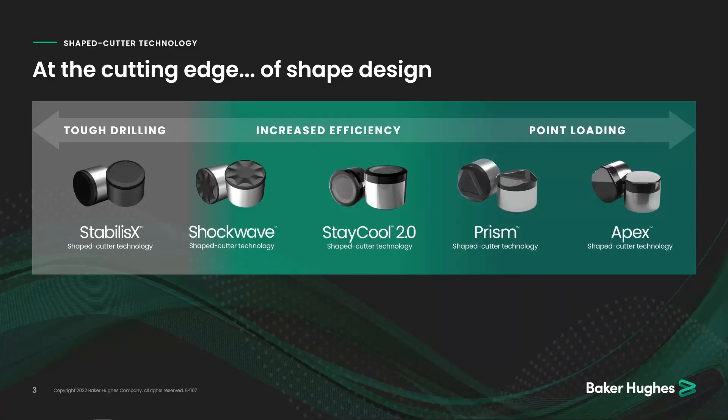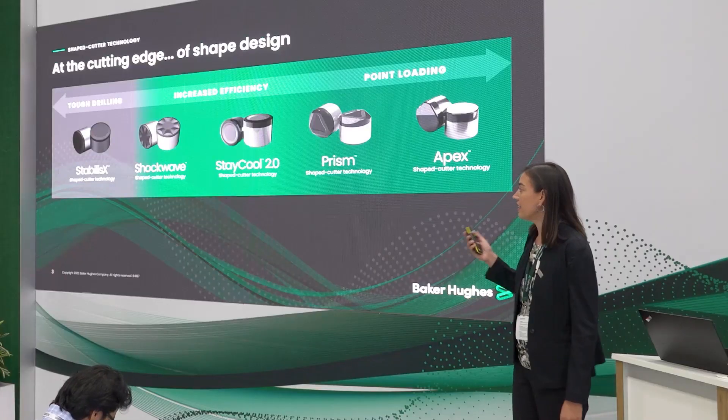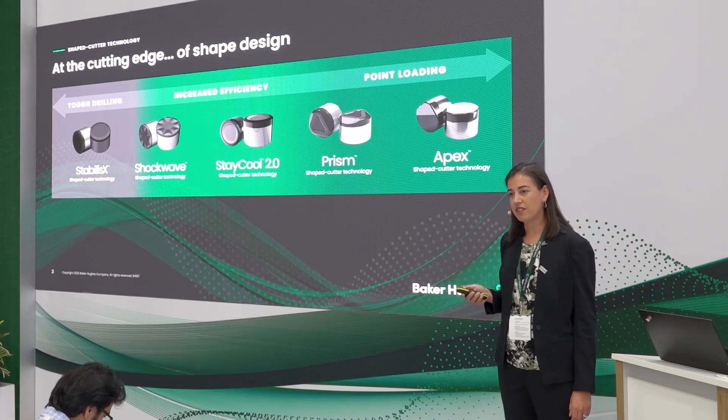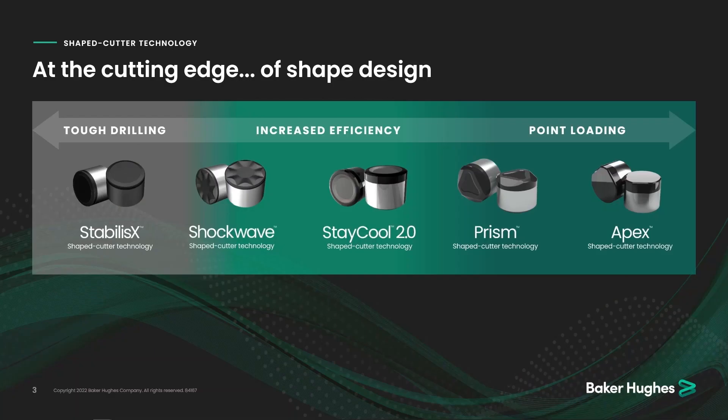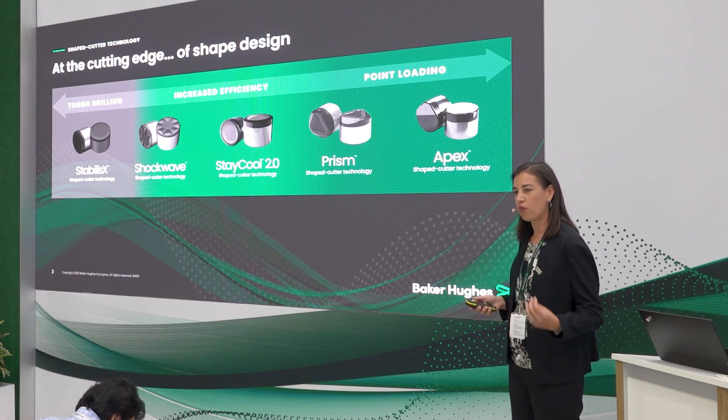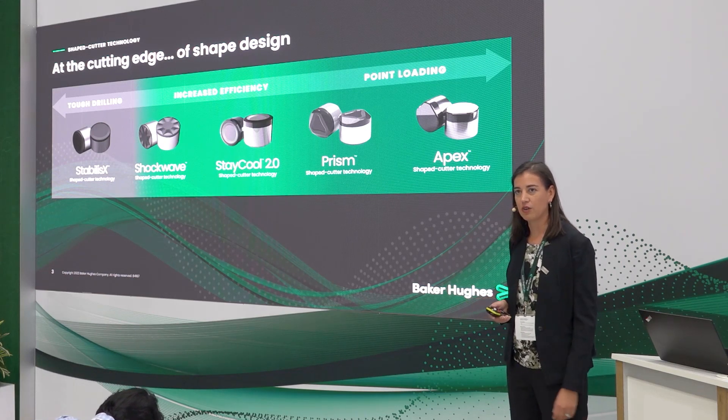The Shockwave cutter also has a really durable edge and is really good for those interbedded formations. But it has that recess in there that helps to manage the friction at the cutter and reduce thermal degradation that sometimes plagues our cutters. The Stay-Cool cutter is a really great cutter for high-abrasive sandstone applications. It has a recess that also helps to reduce friction and keeps the cutter tip cooled longer so that you don't see micro-fractures and wear typically seen in sandstone applications.